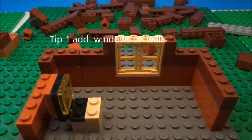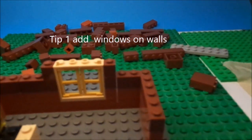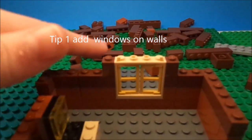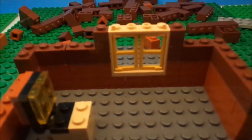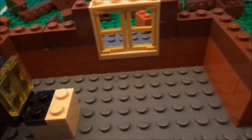First tip is on set building. Do not add just a flat wall. Break it up with some decorations like a window, a picture, or something like that.